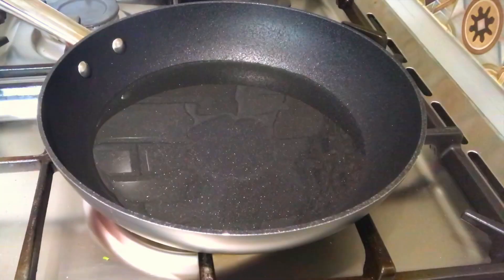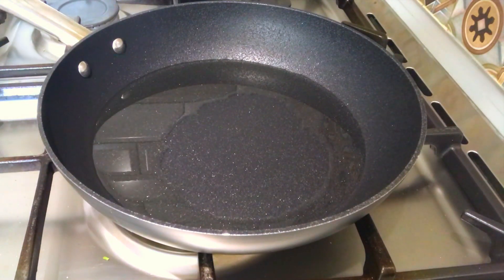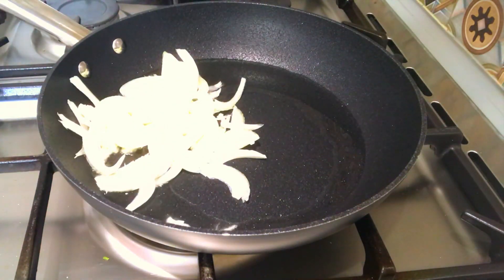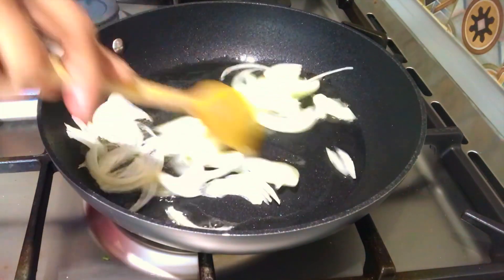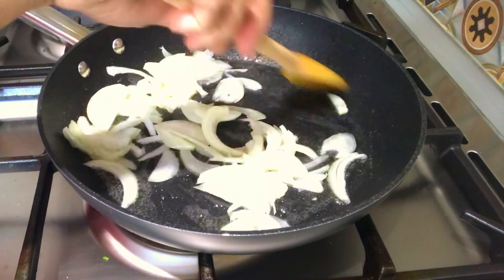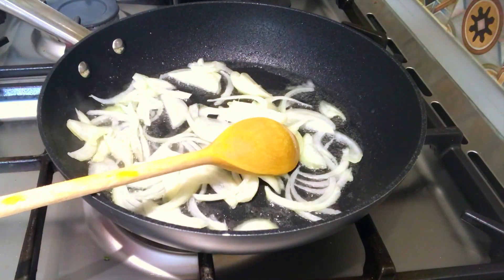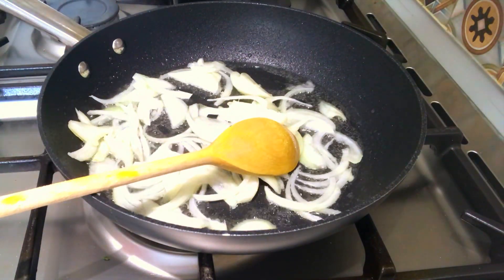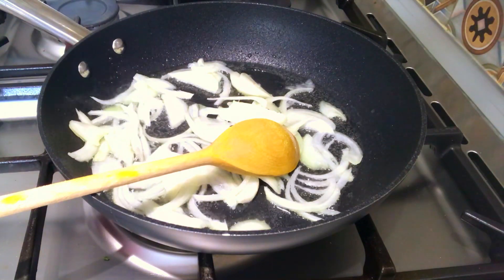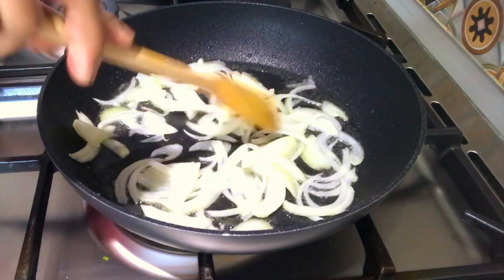We are cutting the vegetables for the shakshuka noodles. Add 1 tablespoon of oil to the pan. I am going to put a pinch of salt in the pan. Then add the salt to the oil.